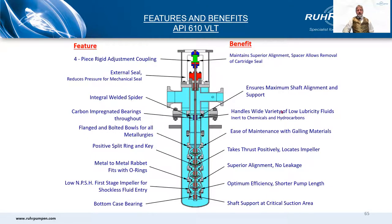There are some more features and their benefits: we have a four-piece rigid adjustable coupling that maintains alignment and allows you to remove the mechanical seal without having to remove the motor. There's an integrally welded bearing spider that ensures perfect shaft alignment. Flanged and bolted bowls for all metallurgies for ease of maintenance with galling materials. Positive split ring and key. Metal rabbited fits with O-rings. Low NPSH first stage to ensure shockless fluid entry, minimize NPSH required, and give you an overall shorter pump length. And a bearing in the bottom case to support the shaft at that critical suction area.